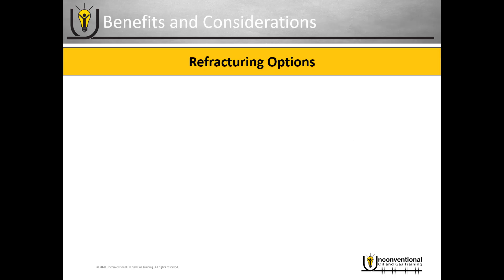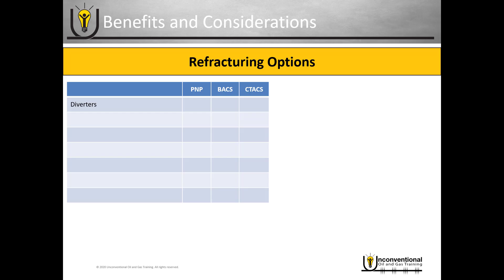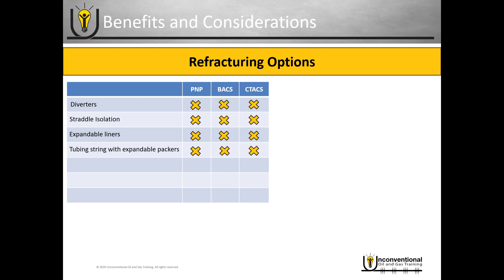The final metric we'll look at is the refracturing options for each system. We'll go back through all of the options discussed in the refracturing module and assess them. Six of the seven options are viable with all three completion systems: diverters, straddle isolation, expandable liners, tubing string with expandable packers, tubing string with cement, and tubing string with gel.